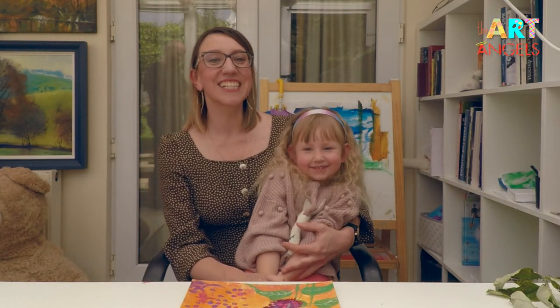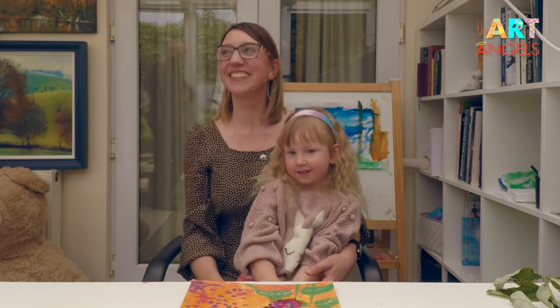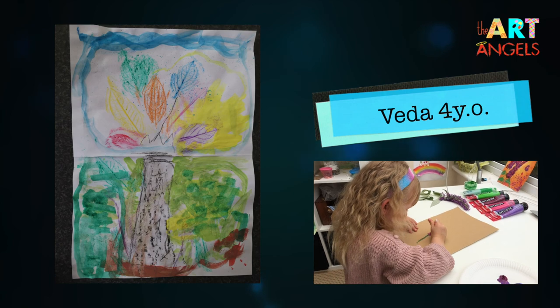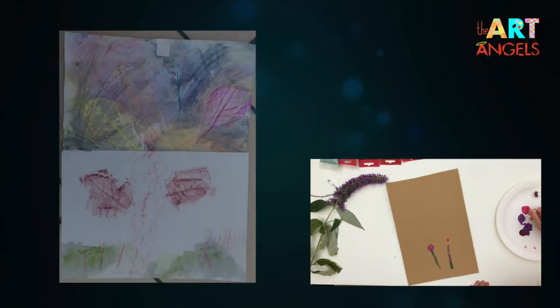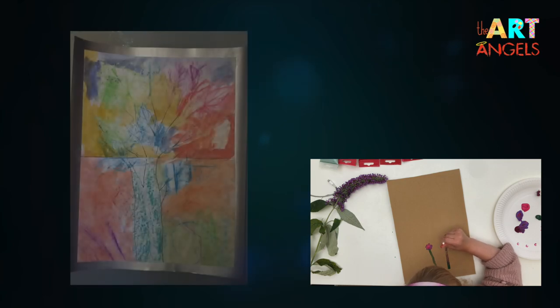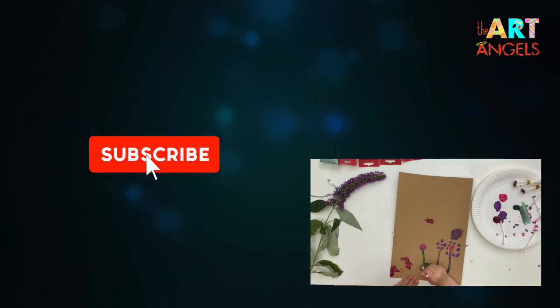We are looking forward to seeing you at the next art lesson. Bye, artists — keep on creating! Bye! Thank you.